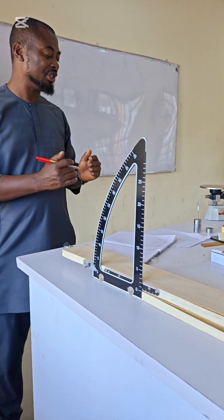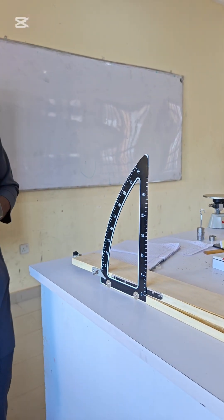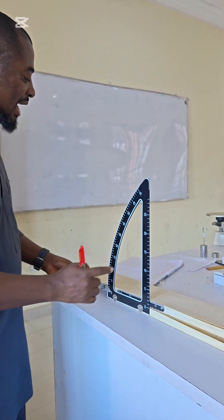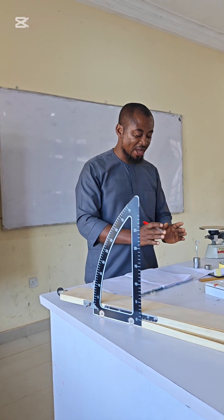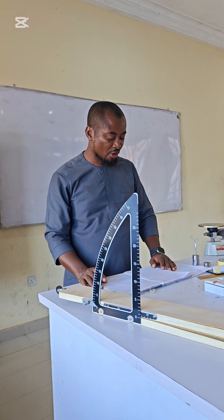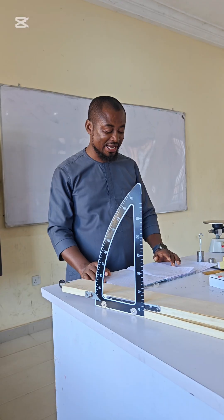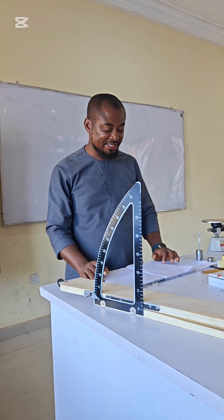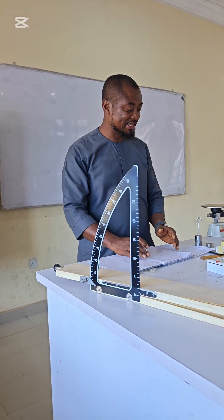We continue like that until we get the required set of masses — for this experiment we will be using up to 600 grams. Once we have all our angles, we enter them into the table. The table has columns for serial number, load in grams, angle of inclination theta, sin theta, cos theta, and mu, which is sin theta over cos theta. With that, we complete our table.